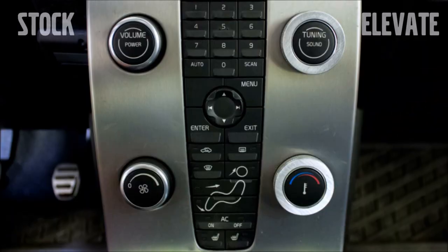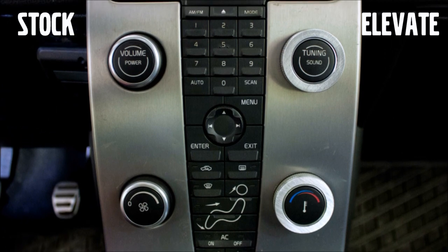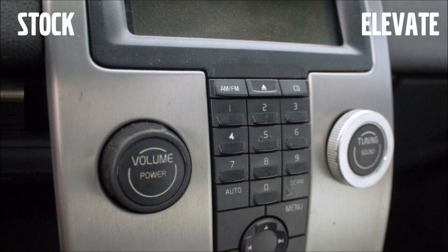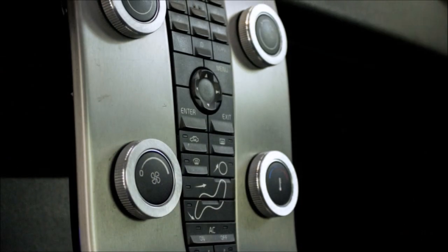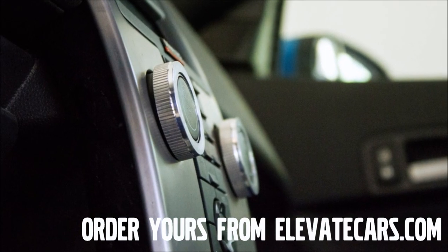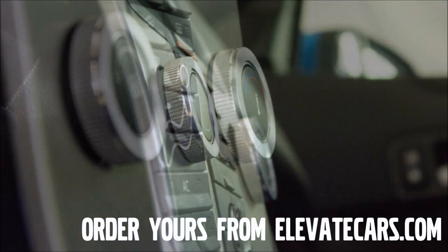These work on both the facelift knobs with chrome accents and the pre-facelift knobs which are solid black. The perfectly machined rings fit snugly and will not fall off.